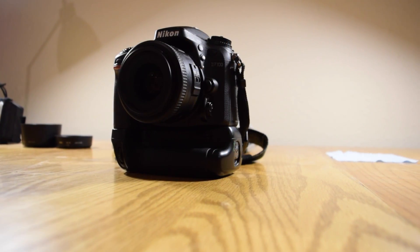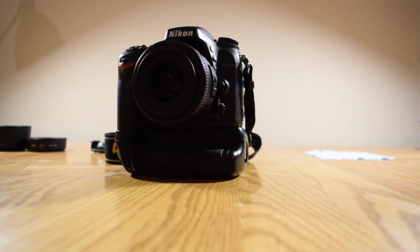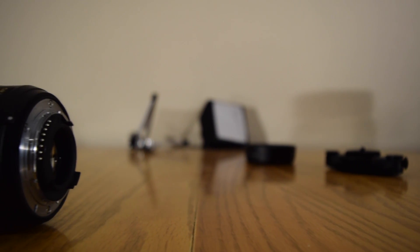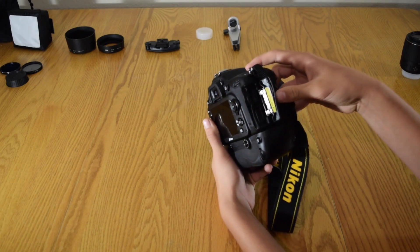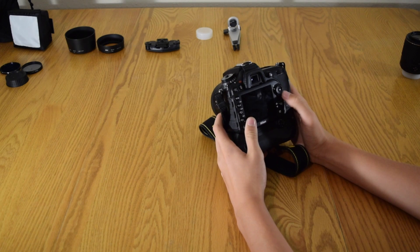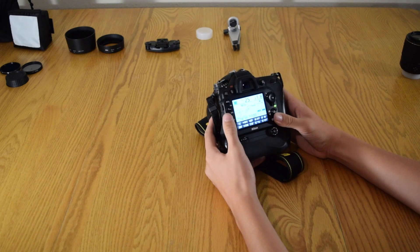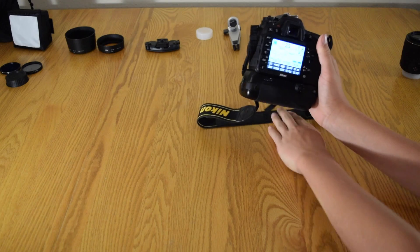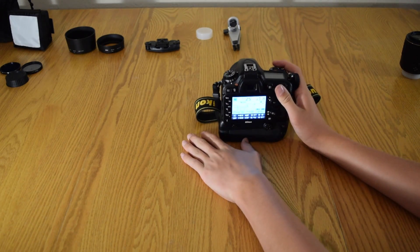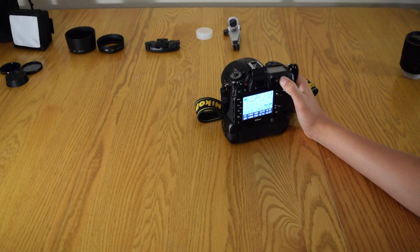I bought this D7100 about four months ago. This camera is awesome, especially in low light conditions. The combo of the 35mm f/1.8 with this is amazing. It has dual SD card slots, around 54 autofocus points, which is a lot.